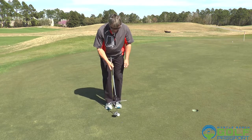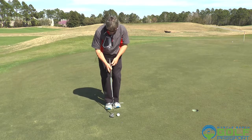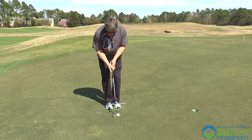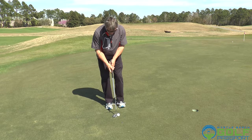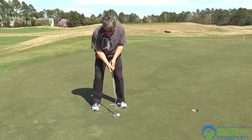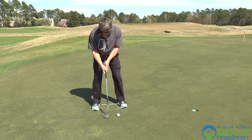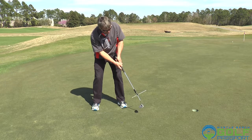Ball position becomes very key here. I would get into a habit of putting the ball right in the middle, then take my left foot and move it maybe an inch toward the target and my right foot back — that puts the ball a little bit more forward in my stance. From here, as I come back, I try to keep the putter low and catch it coming up more into this position.